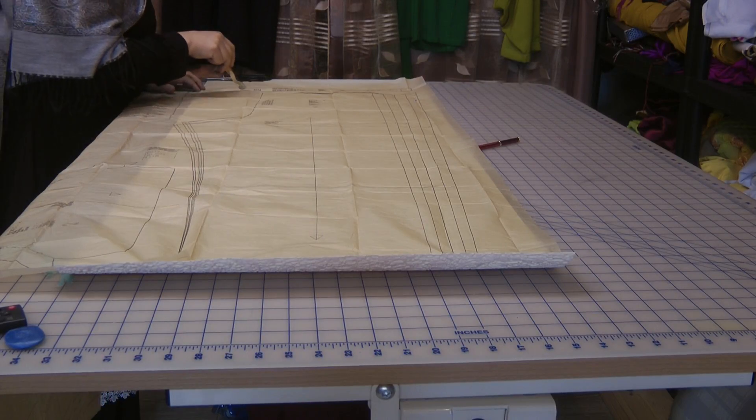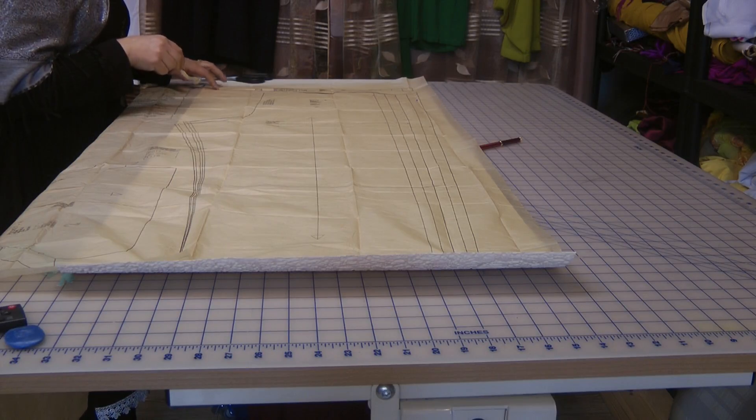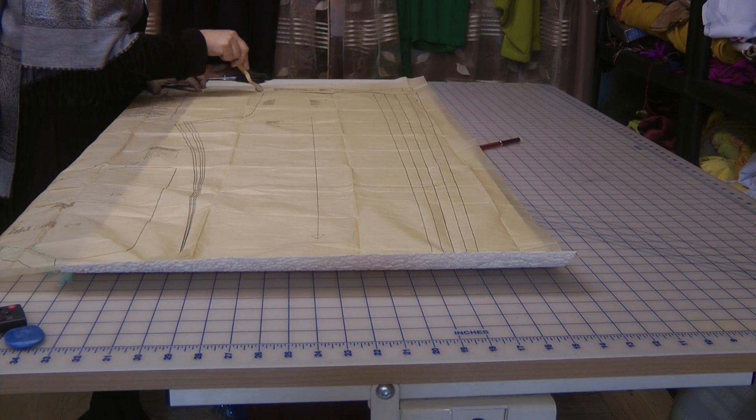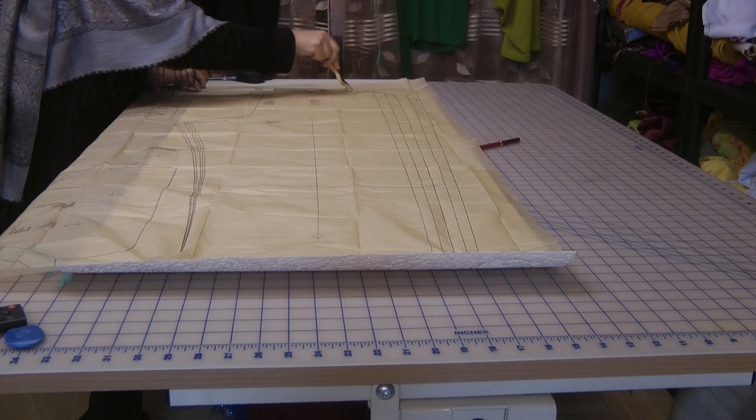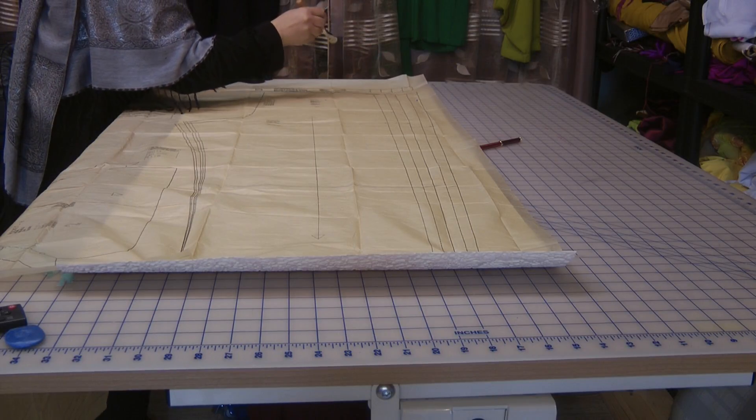This is also a guidance line for elastic. While we've got it laid out, we will actually do the elastic marks as well for a medium size.